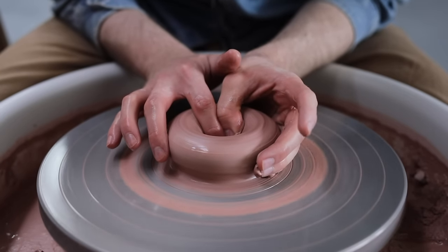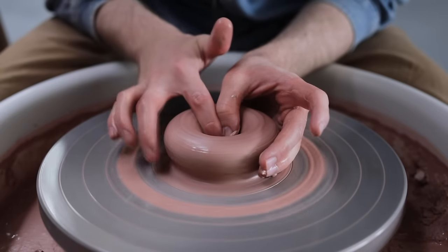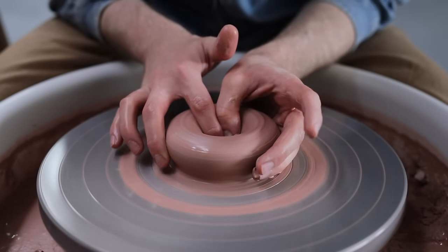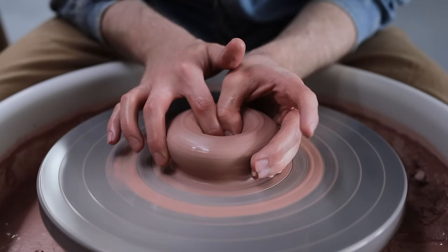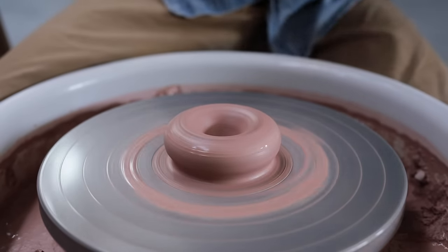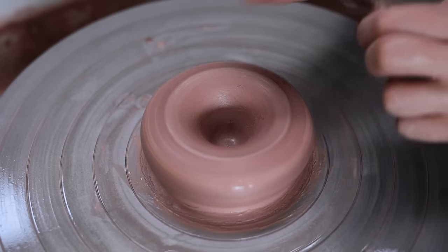As I make this first hole, my fingers on the outside are squeezing in ever so slightly, on both my right and left hand, just to make sure the lump stays centred. It's very easy when forming the base to knock the piece of clay slightly off centre, and it's important to remember that you're controlling the piece of clay at this point with as much focus and stability as when centring it initially.